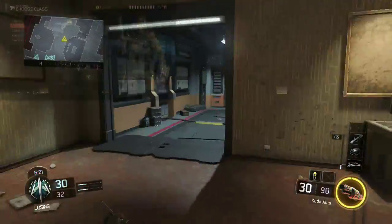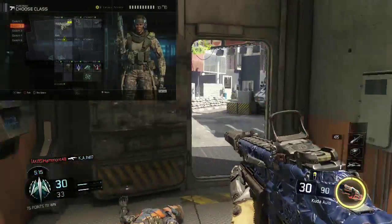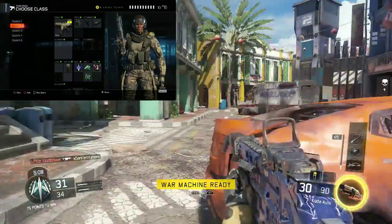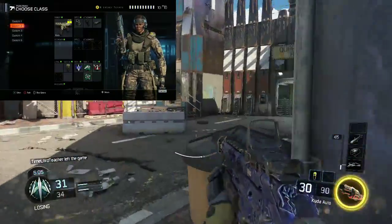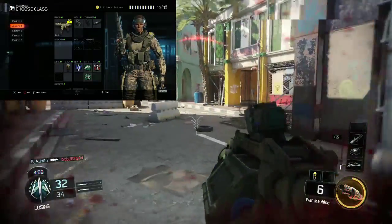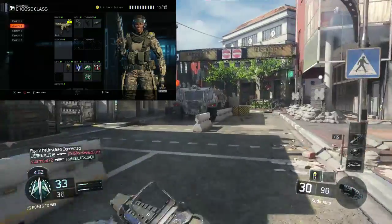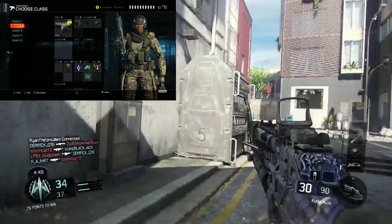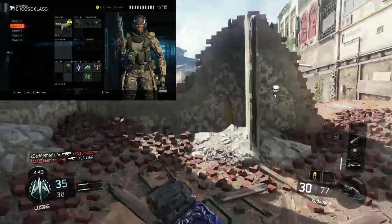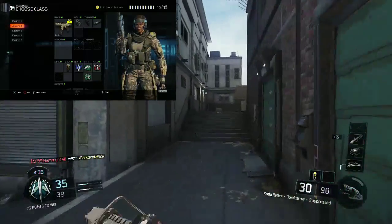First I've got the reflex sight, which helps my aim precision. The iron sights on this gun aren't that bad, but I like the reflex sight for better aiming. I also use quick draw so I can aim in quicker — especially with a submachine gun I want to aim in fast, take people out, and get out of there. This gun kills enemies fairly quickly if you're accurate.